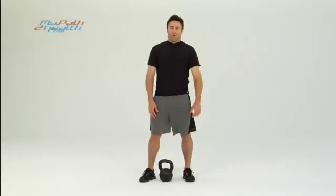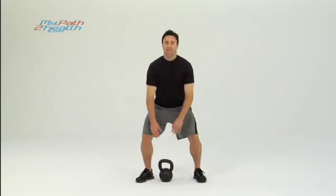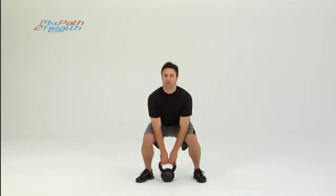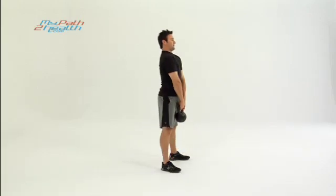This is the kettlebell deadlift. Want to start up strong, chest up, crunch your abs tight. You're going to start with your butt back, chest up, keep your back arched, drive with your heels straight up to the top.